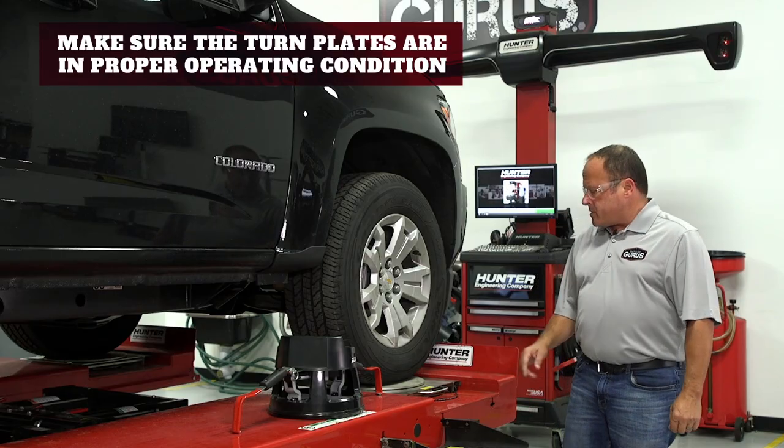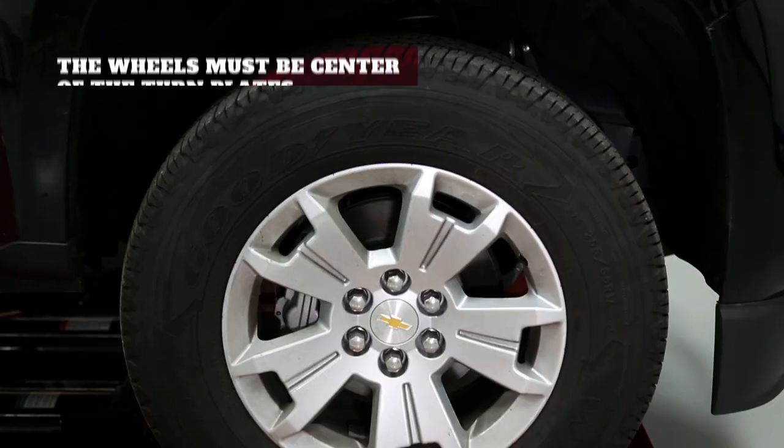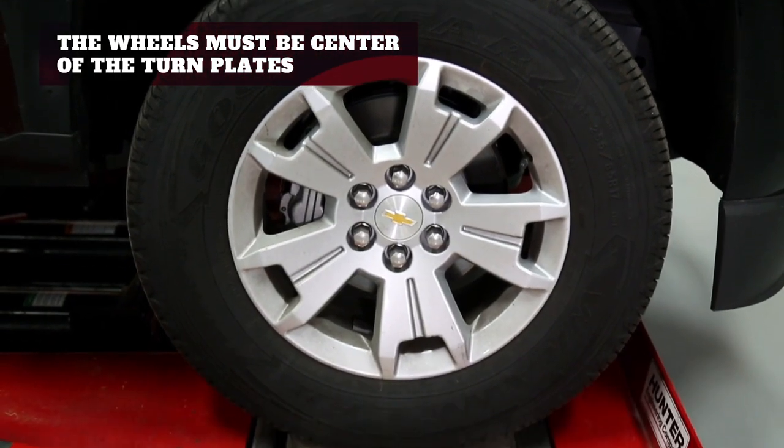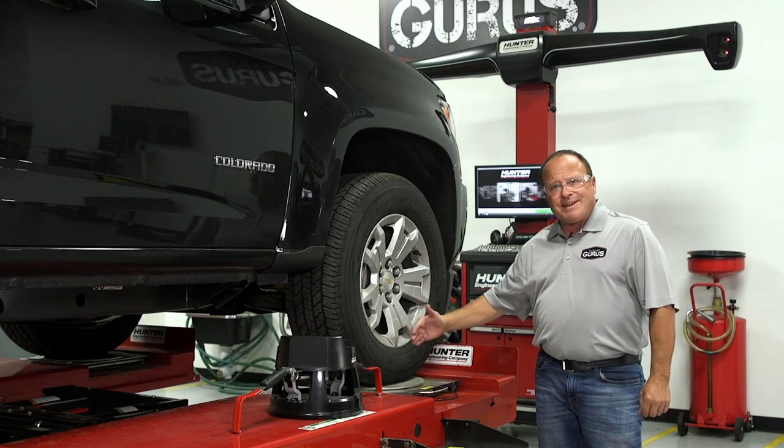The other important thing is the condition of your turn plates. Your turn plates must turn freely. Your wheel must be in the center of the turn plate from front to back and in the center of that turn plate from side to side.